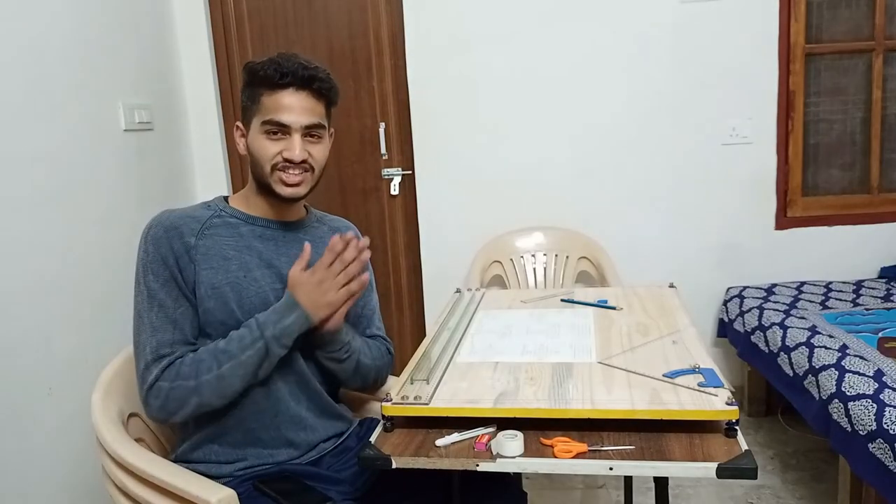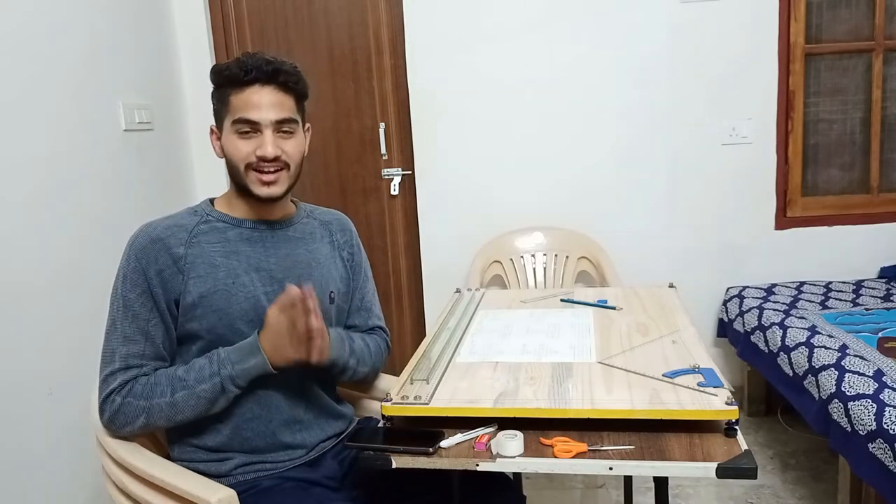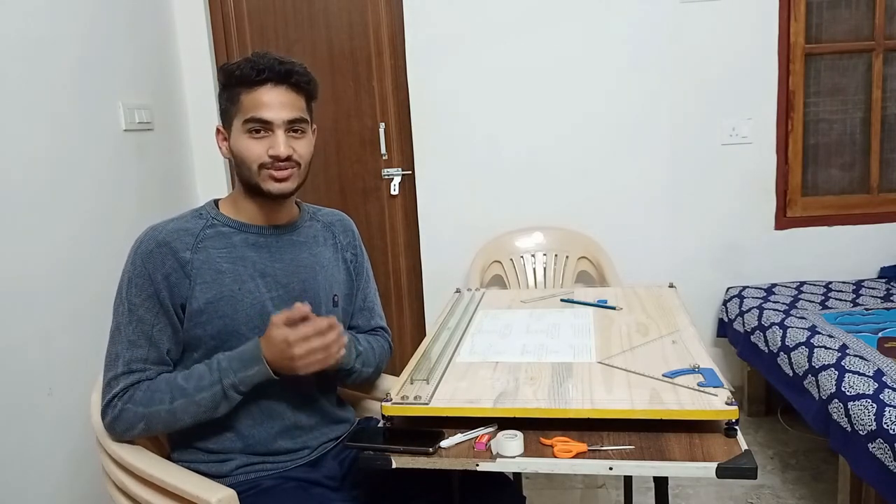And like this, we have to complete the assignment after the assignment. An important thing for architecture students is that they often have to do assignments at night.